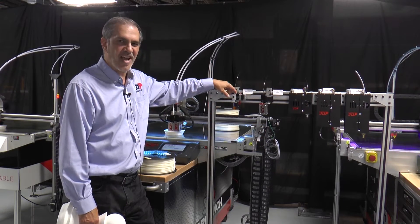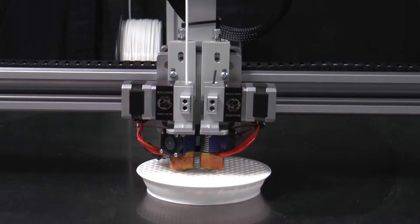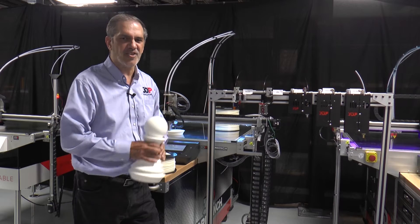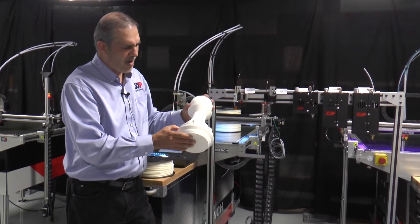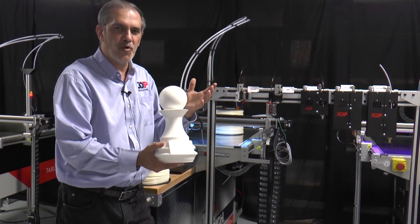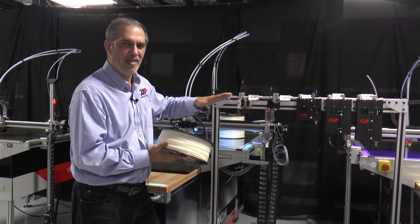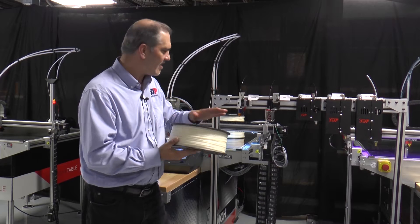First, I want to introduce you to the industry standard Volcano. You'll find this on our 100 series as a standard and our 200 series as a standard, but it can be used on any of our printers. The Volcano gives a wide range of nozzle sizes from 0.2 millimeters up to 1.2 millimeters. You can get some really good surface finishes with it — in fact, this printed just yesterday, about a 24-hour print with a pretty decent surface finish. That's about 3.9 inches cubed per hour. To make it visual, think of it in terms of about one 2.2 kilo or five pound roll per day.